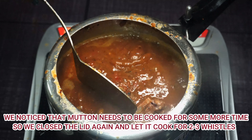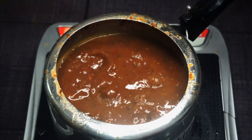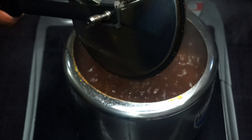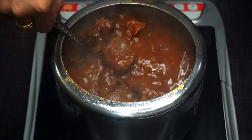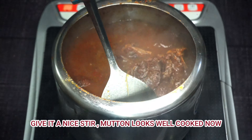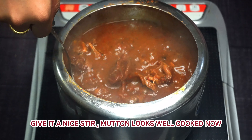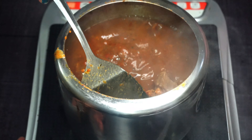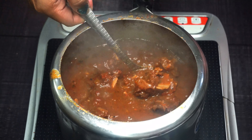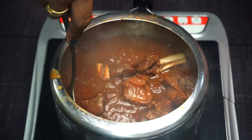We will add two to three more whistles since the mutton was not fully done. Then we remove the pressure and check — the gravy texture has changed, the color has changed, and the mutton looks almost ready. The gravy is also properly cooked and the mutton is already cooked through.